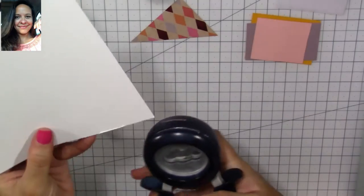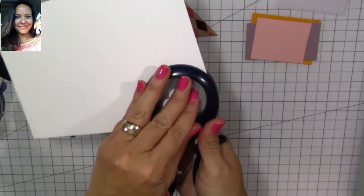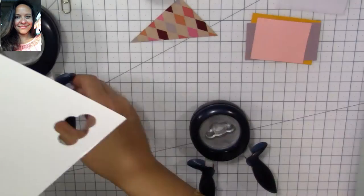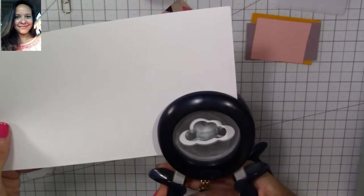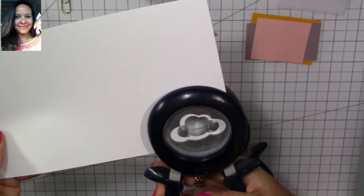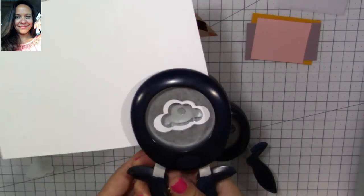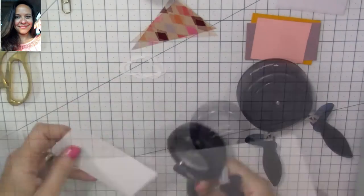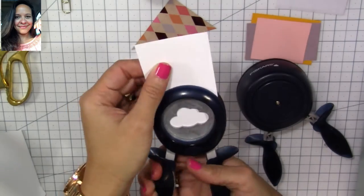I'm going to be using the Fiskars cloud punches, and that's what I'm going to use for the top of my cupcake. You're going to need the medium one and then the one size up. You're going to start by always punching the smaller one first, and then use the larger punch to cut and make a frame.